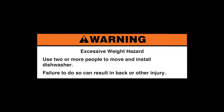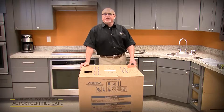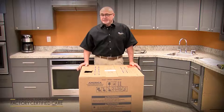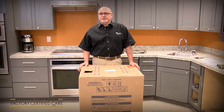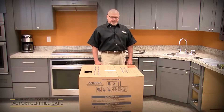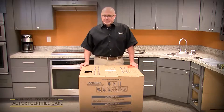Failure to do so can result in back or other injury. My name is Phil Alley. I'm the product service manager for Whirlpool for the dish category, and today we're going to cover the new installation of a new model line launching in February of 2020. It's a new design dishwasher from the ground up, so there are some installation differences from what you're used to in the past. We're going to cover a KDPM 804 model today.